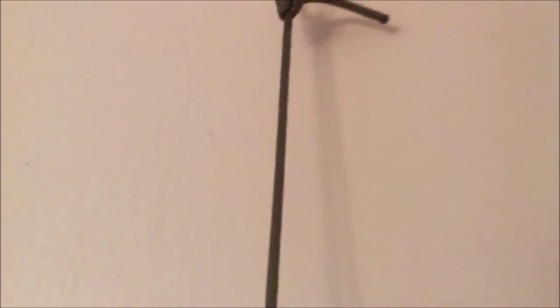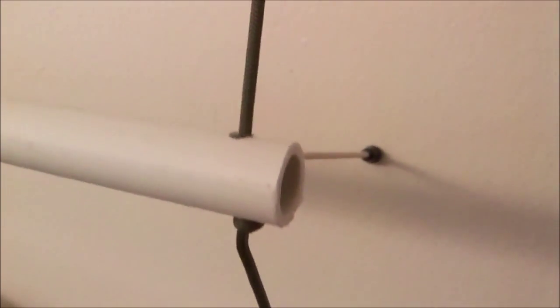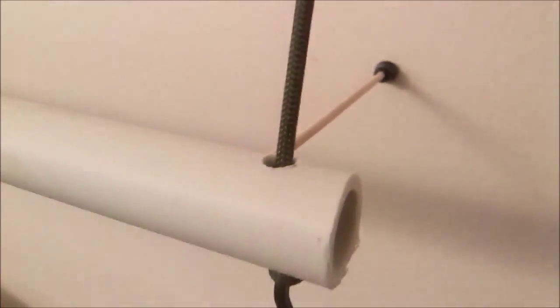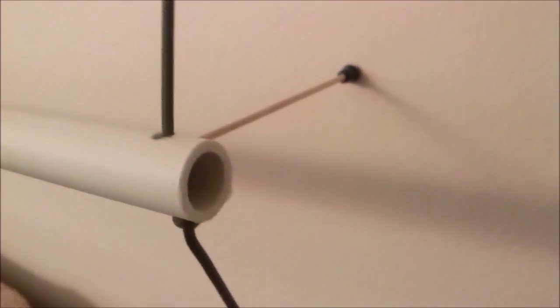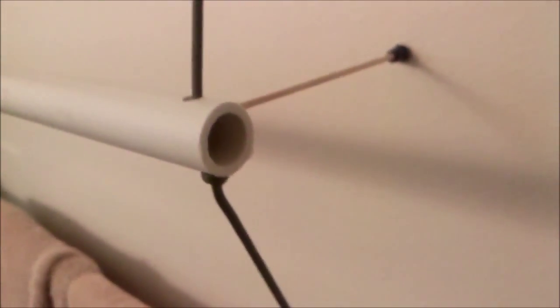They were in the ceiling but it was pretty obvious they were going to pull right out, so I put them in the wall. That way the angle pulls it down, so the threads in the hook actually dig into the drywall rather than pulling straight out. If you were going to do this more permanently, you'd obviously put in a stud, but for this purpose — being temporary — it worked pretty well.